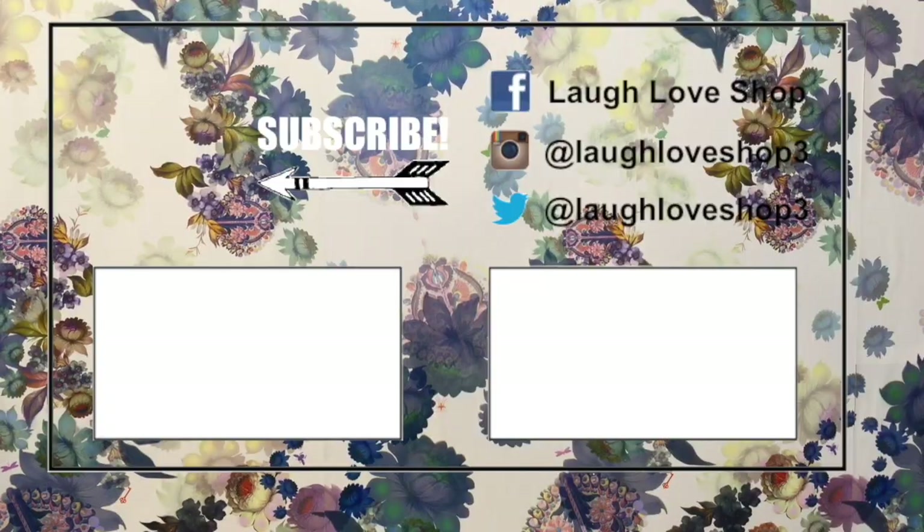I hope you guys enjoyed this video. If you did, be sure to give it a thumbs up to let YouTube know you enjoy DIYs. I look forward to seeing everybody else's video and I will talk to you next time. Bye! New videos every Wednesday, Friday, and Saturday. In the meantime, check these out and follow me across social media.